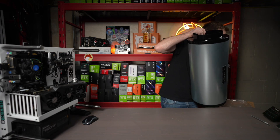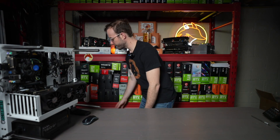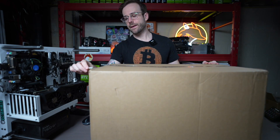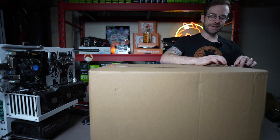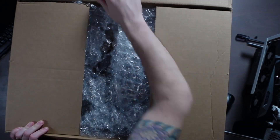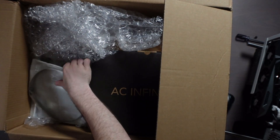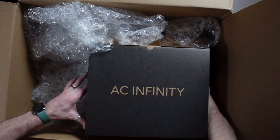I got two of these silencers. The build quality is really nice — I'm really impressed. Opening the second box: there are a couple of ductwork clamps in here, a bunch of them, which is going to be great especially now that I have these silencers.